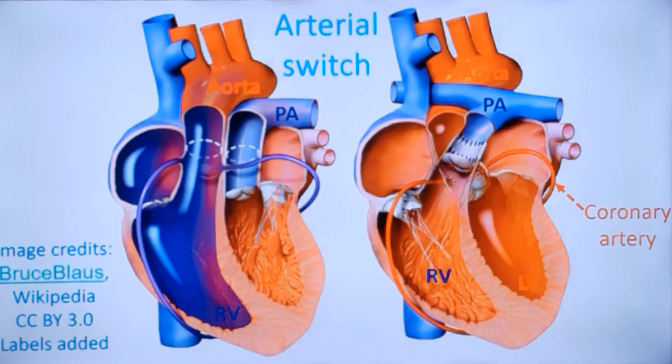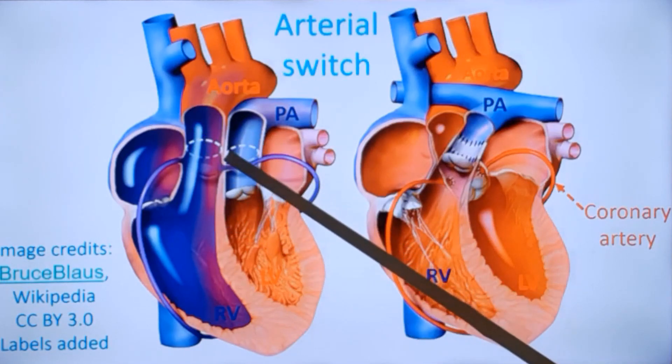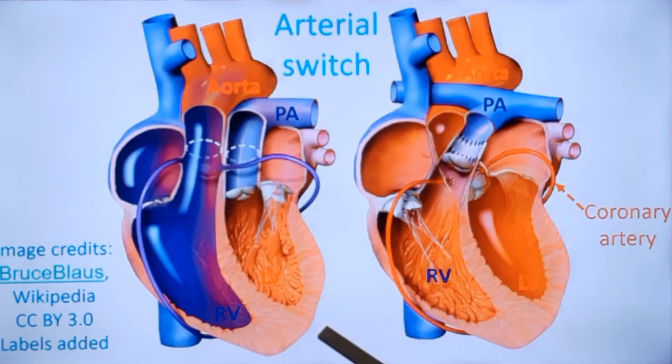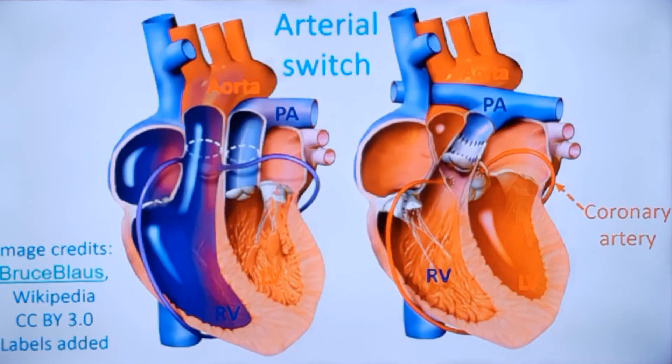This thickness will diminish — regression of left ventricular mass — if there is a delay in surgery. Transections are performed at this region, and a button of aortic tissue along with the coronary arteries is taken and transposed to the new aorta. This constitutes the transposition of the coronary arteries, which is a critical step of the operation.